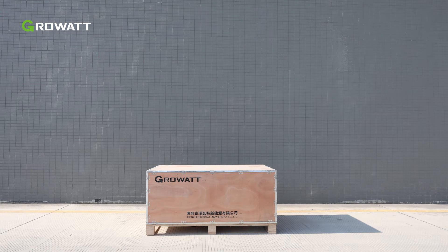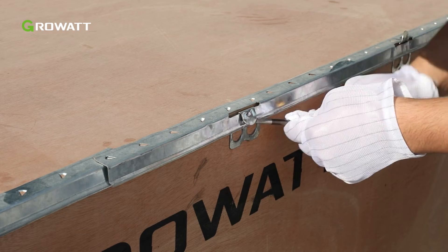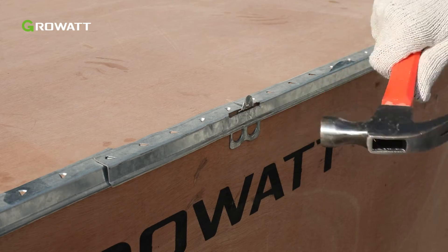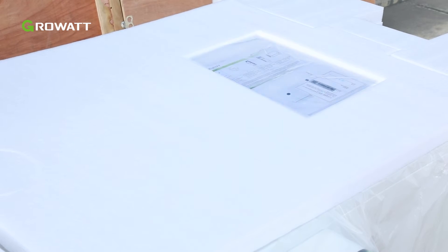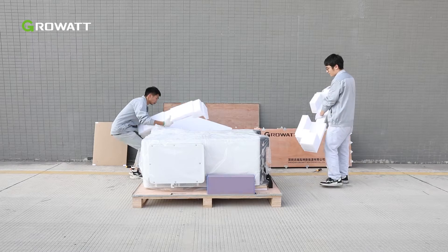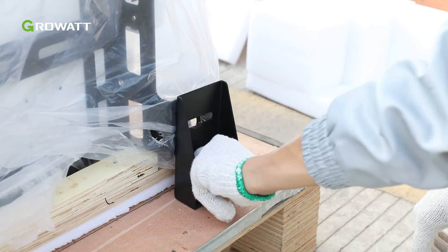The WIT Inverter is securely packaged in a wooden container. First, use a flathead screwdriver and hammer to loosen the metal fasteners on each cover. Remove the top cover first and then the other covers. Collect the marking template and the document bag on the foam pad, then remove the foam pad. Collect the accessory box. Use a wrench to loosen and remove the metal fixings on the bottom of the inverter.